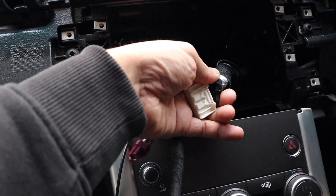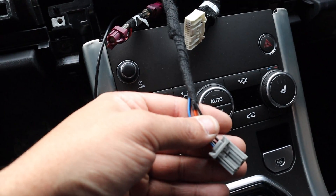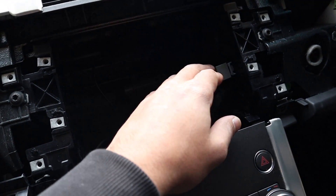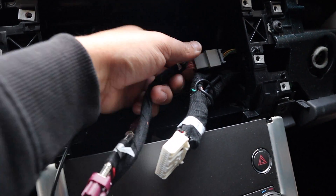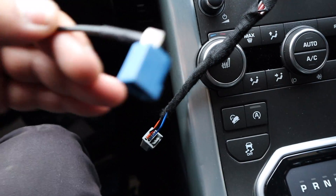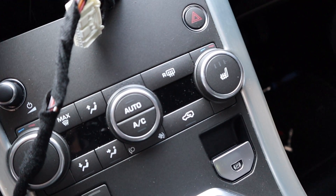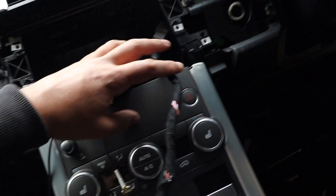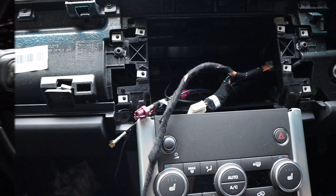Everything is done. We have the main power harness that connects to the radio module, and what normally goes into the button panel is plugged into the sides here for the buttons. That plugs into the adapter which goes into the new screen. We've got the LVDS screen connector, GPS antenna, and the Wi-Fi antenna — we need to fish that plug out. Now we can put the screen back in and start testing all the features.